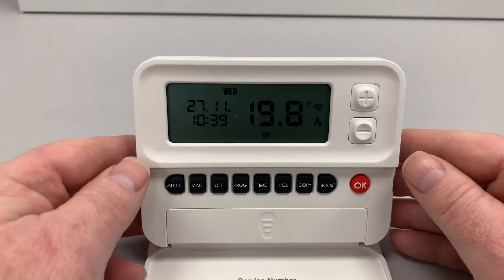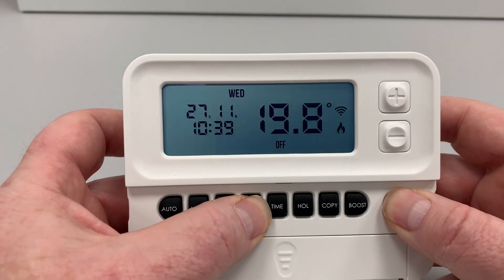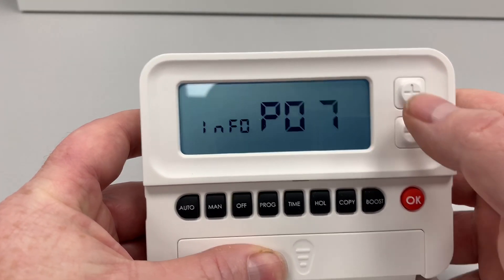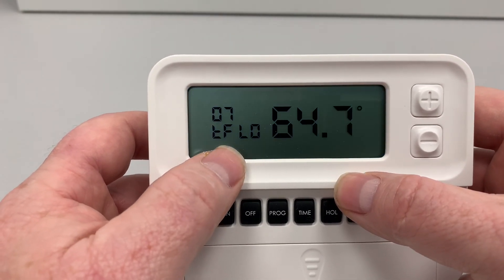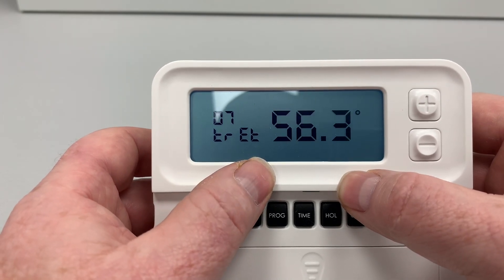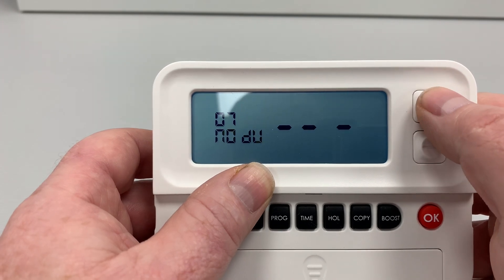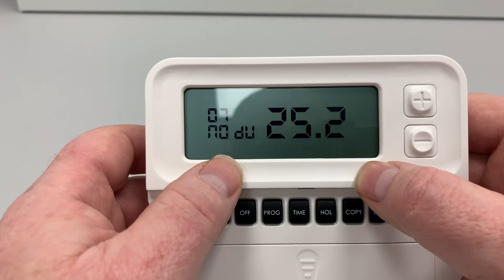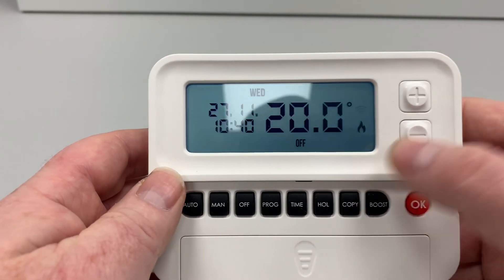To access the OpenTherm installer menu, go to Programmer, press OK, and hold both for five seconds. Scroll up to number seven, press OK, then press plus. T-F-L-O is the flow temperature — that's the flow on the boiler. Press plus again for T-R-E-H, which is the return temperature. There are other settings in here, and you can also see the boiler modulation. To come out, press Auto and then Auto again to return to the main menu. This is all covered in the manufacturer's instructions.